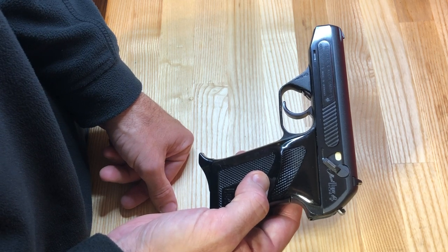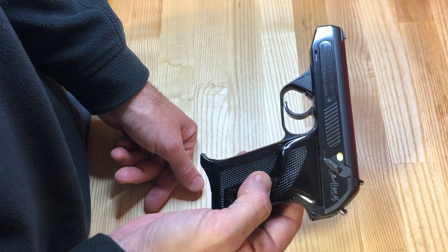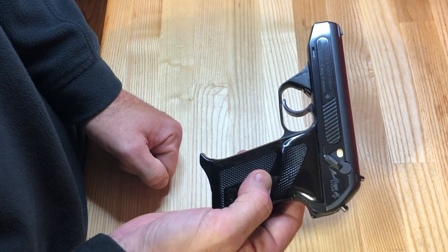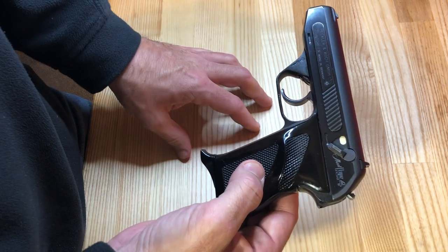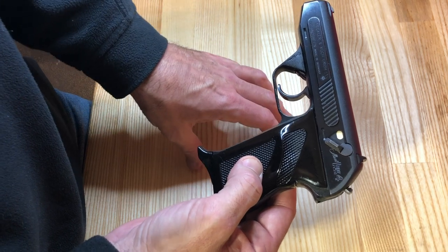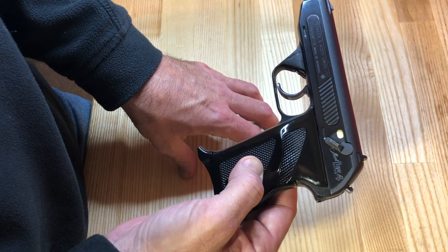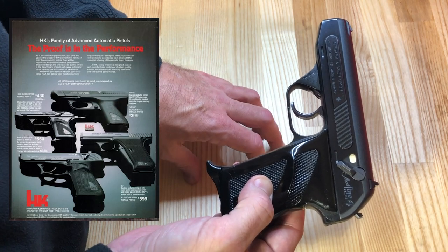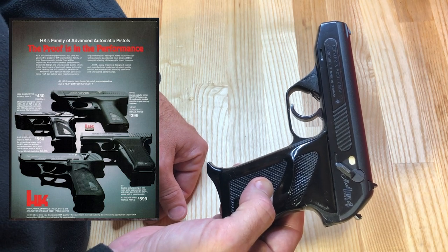When you think about German military and police forces that were heavily armed with post-war guns they got for free, why would they spend money on something very similar to what they already had? In the European market it had to compete with the popularity of the Walther PPK — especially well-known from World War II and from the James Bond 007 series. And by 1968, by the mid-70s German police forces were already looking seriously at replacing their .32 and .380 pistols with a nine-millimeter design, which led to the next series of pistols we'll cover in future videos.